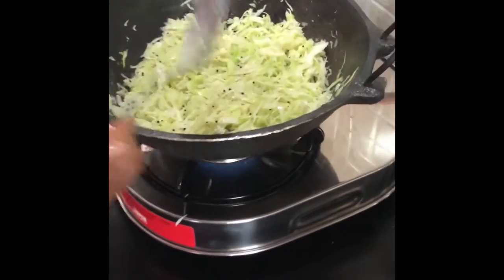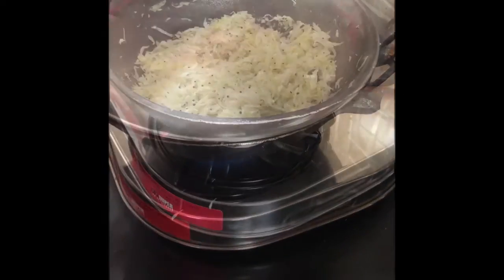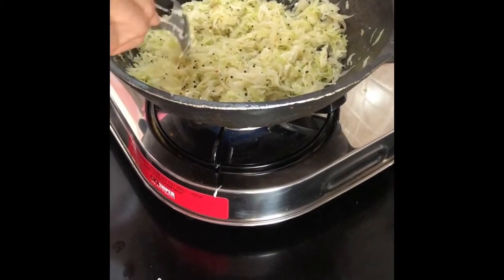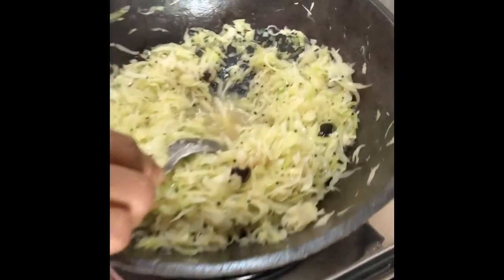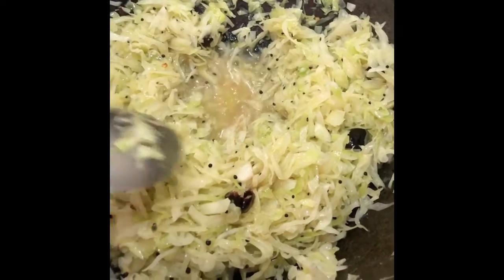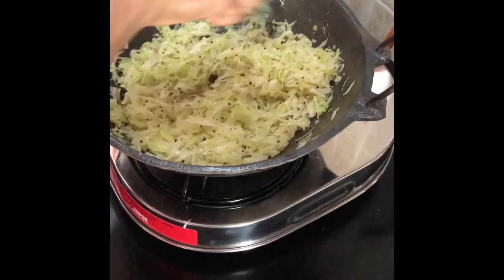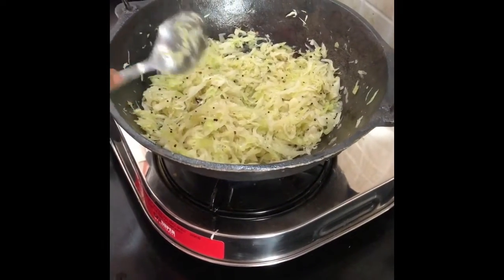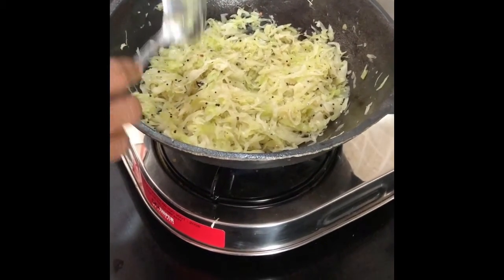Cover it and cook until it becomes soft. Please remember not to pour any water, because with the salt it will water itself — the juices in the cabbage will come out and it will cook in its own juices. Just sauté it once every 2-3 minutes. Remember also not to overcook cabbage because overcooked cabbage has a very bitter taste. The secret is in not overcooking.